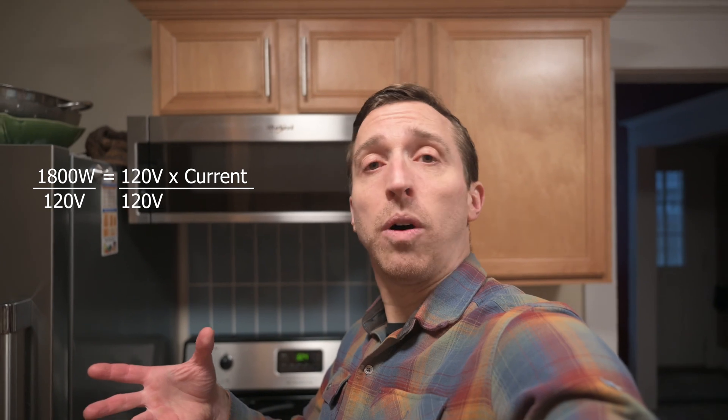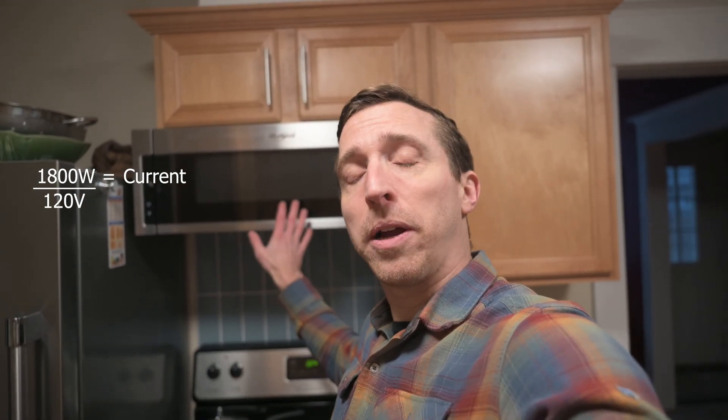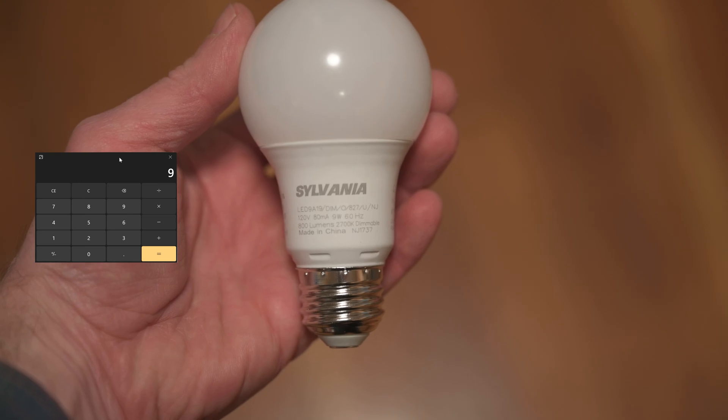If you're not familiar with electricity, watts, volts, and amps might sound confusing. But they're all related by a very simple formula: power in watts equals voltage times current in amps. So this microwave is 1800 watts. We can figure out how much current it pulls by dividing 1800 watts by 120 volts — which is the standard voltage of most outlets in your home. Carrying out that calculation, we can see that this microwave draws 15 amps of current. As another example, a 9 watt LED bulb draws a mere 0.08 amps.